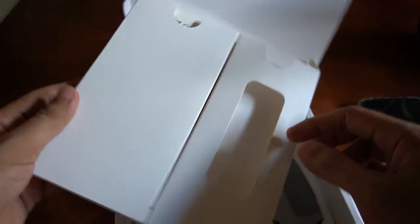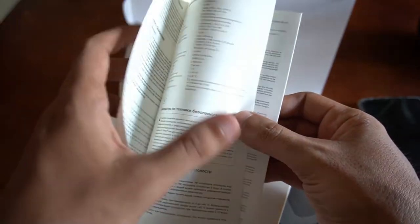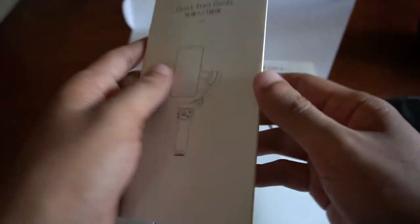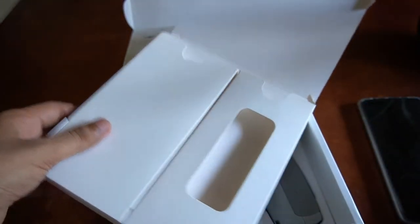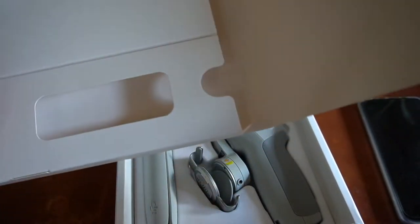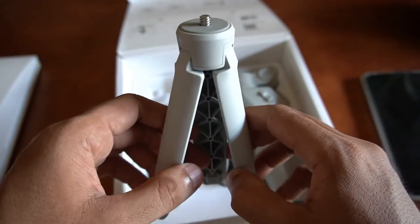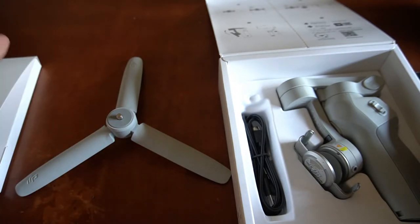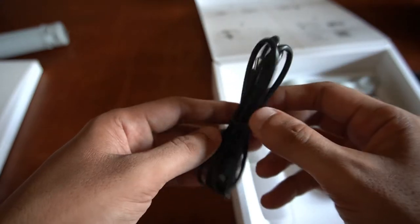Aside from the pouch and the strap, there are also manuals included. So these are the manuals for the DJI OM4 SE. If you encounter some problems regarding the gimbal, you can check the manual. Or if you don't know how to operate it, you may check this to be guided on how to operate this gimbal. Those are the contents of the small box. After that, we have the gimbal itself. We also have the tripod — you put it at the bottom part of the gimbal in case you want to stand it upright.